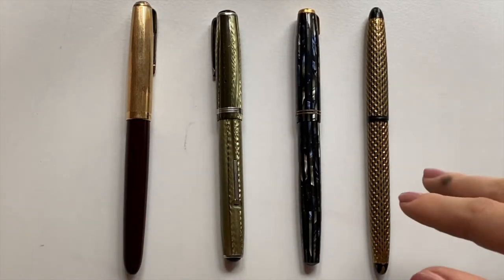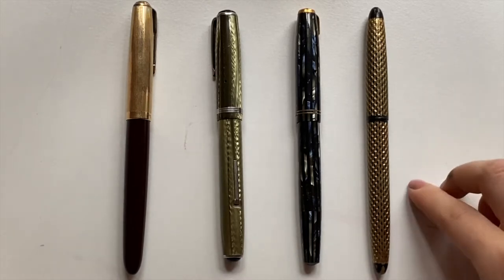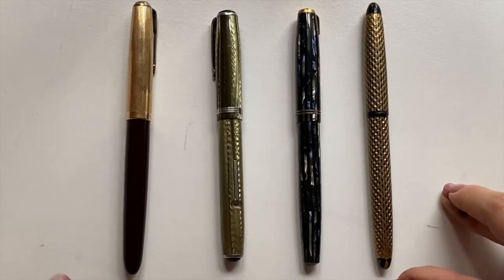From first glance I feel like you can kind of tell what these pens are. They are pretty popular vintage fountain pens.